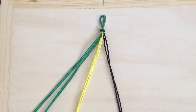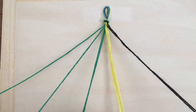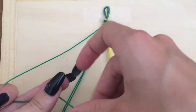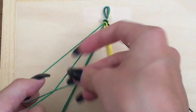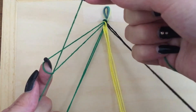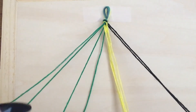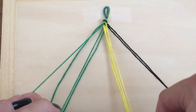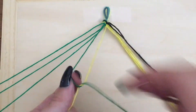Start by separating all your colors from left to right. The color that is on the left will be your starting color. Take the string that is furthest to the left and do a forwards knot tying it over the string that is immediately beside it. Repeat again to complete the knot. Using the same string, continue to do forward knots over every string in your bracelet from left to right until you have no more strings to tie. In doing this, your original string will have made its way all the way across all the strings in your bracelet and will now be furthest to the right where you can let it go.